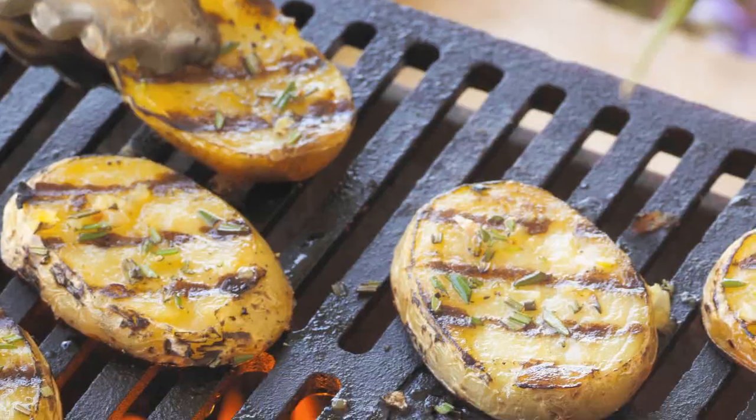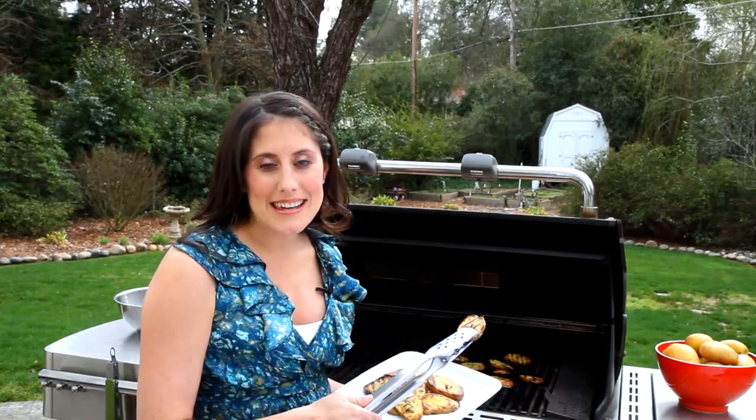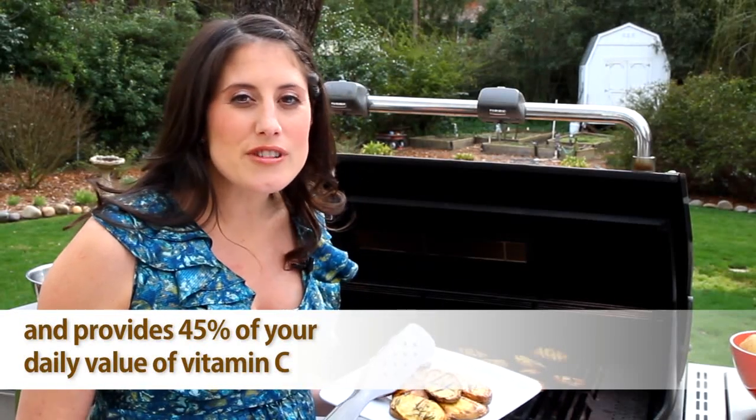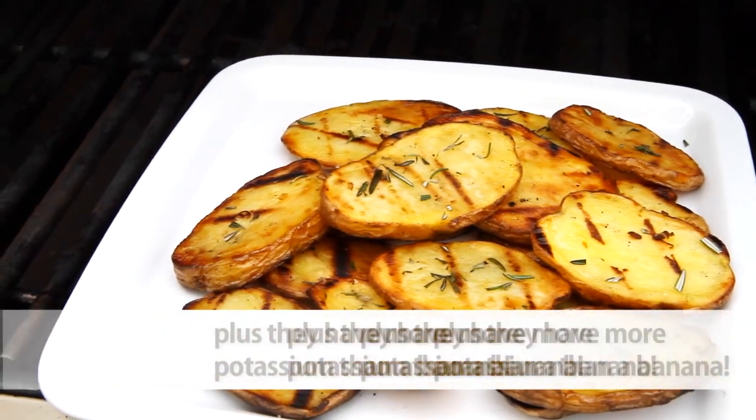Grilling yellow potatoes really dazzles the palate with a slightly sweet caramelized flavor. People rarely think to grill potatoes, but every time I make this recipe, I get rave reviews. It's an easy way to use fresh and natural ingredients to create a healthy side dish, and there's virtually no cleanup.